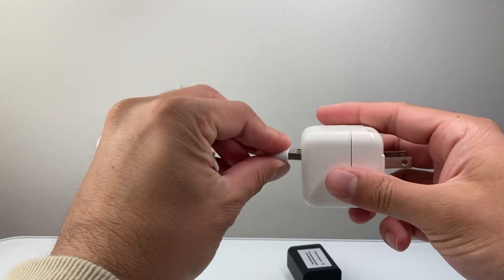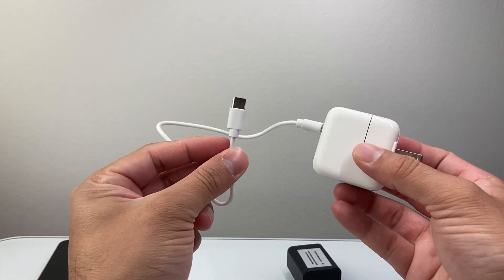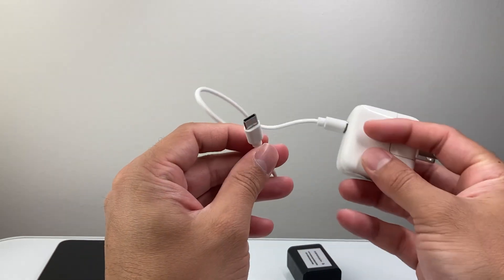Another thing you also want to consider is making sure this is dry. If you've got liquid or water or anything on it — if it's wet — just wait till it dries out before reconnecting it.